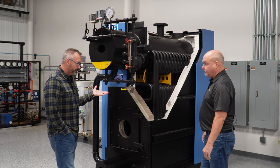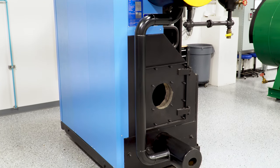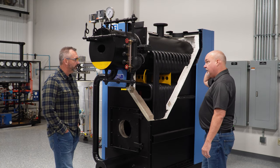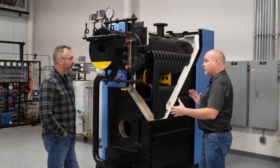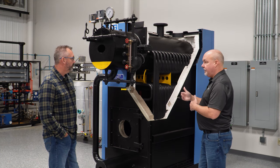On a Unilux water tube, the footprint is pretty good size. Are these comparable or always a little smaller? These are typically, based on the way they're engineered, narrower — a little longer and sometimes a little taller — but they're always narrower.